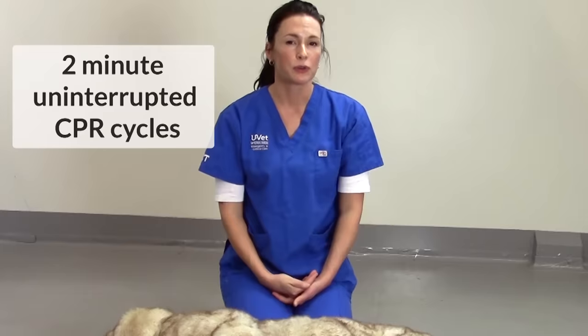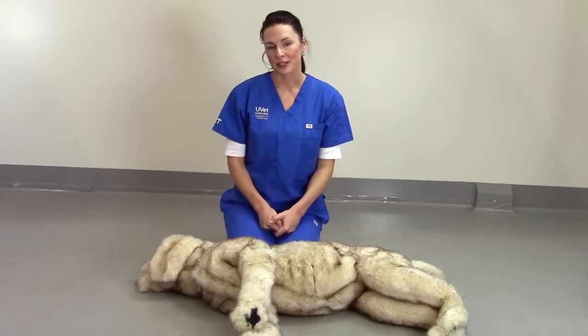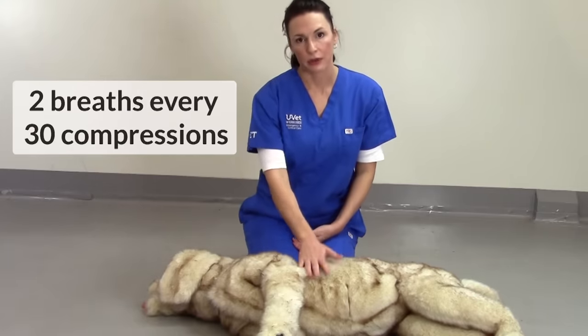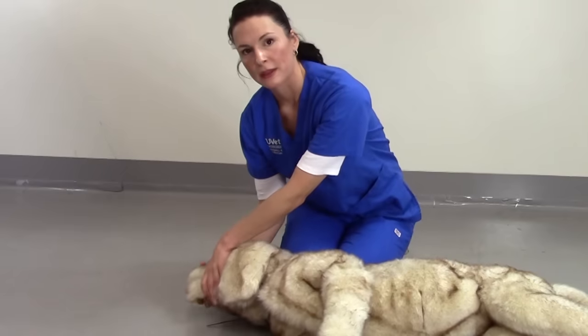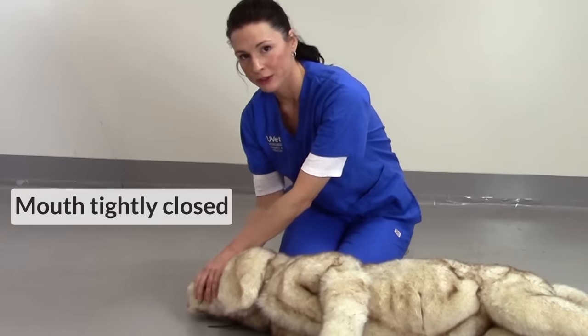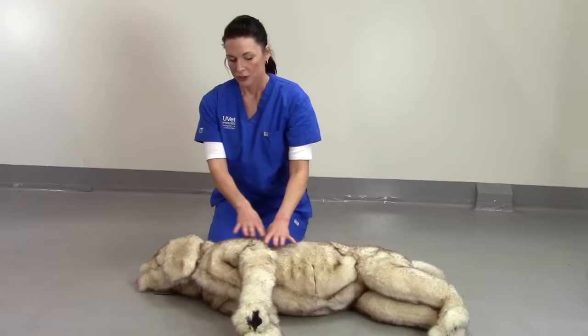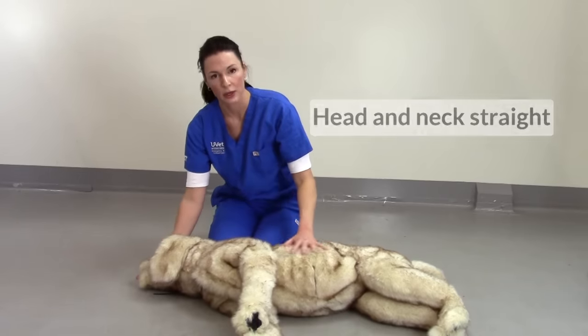It's also important to allow CPR to run for at least two minutes uninterrupted and minimize pauses. In a lot of settings, intubation is not possible. In these situations, we need to provide mouth-to-snout ventilation, providing two breaths for every 30 compressions performed. Make sure that the mouth is tightly closed so that any breaths delivered via the nostrils do not escape by the mouth. Try to keep the head and neck extended and straight so that any breaths delivered make it straight down to the thorax.